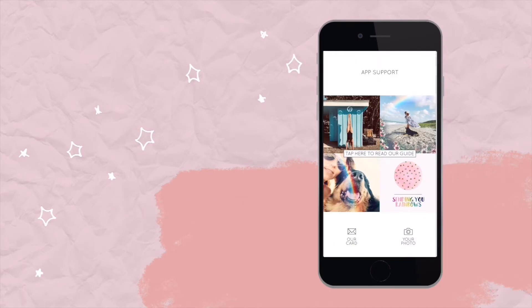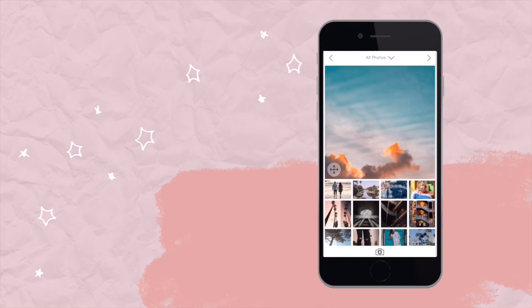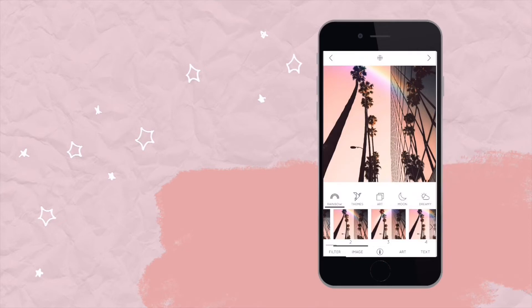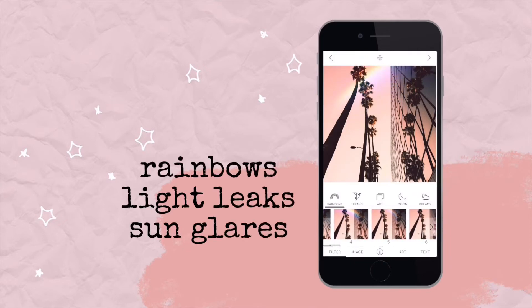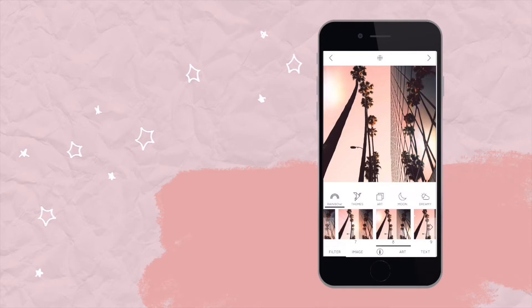Once you choose your photo — I'll choose something playful, like this pink image — I'm going to add a rainbow filter to it. You'll notice they're very subtle, but you can really play around and move things around, like put something here as sunlight or position it differently.